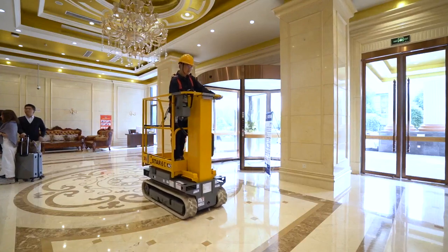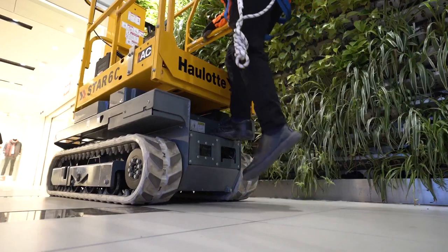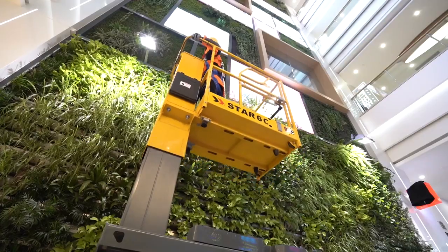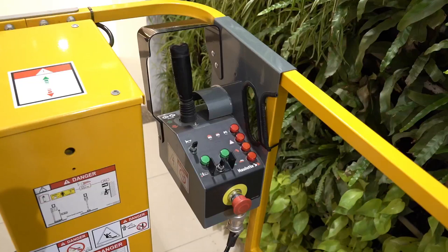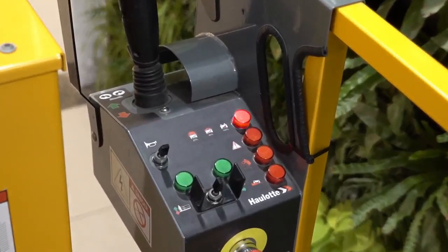The non-marking crawlers leave no trace behind. The dedicated step allows safe and easy access to the platform. The indicator on the platform control box lets you see your remaining battery life while working.